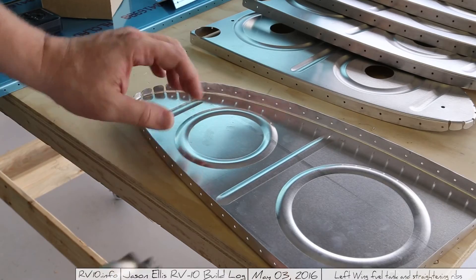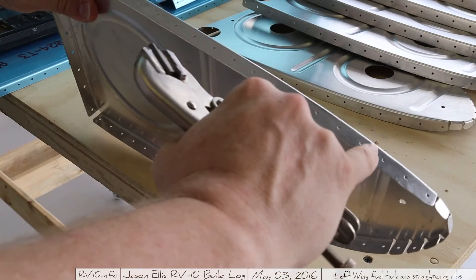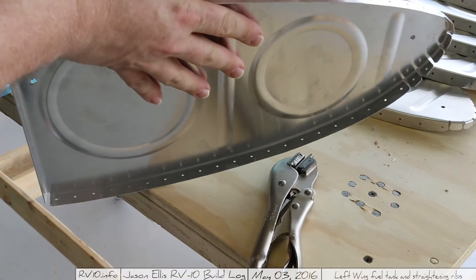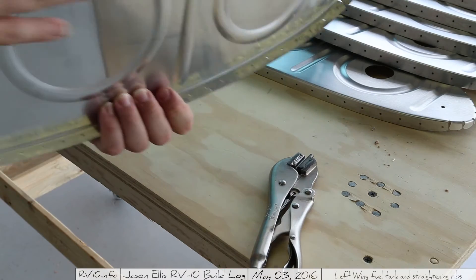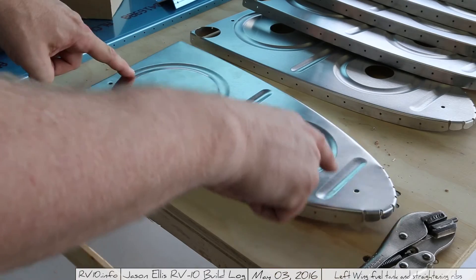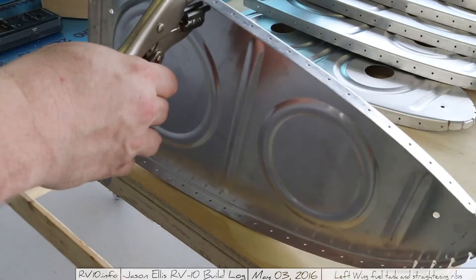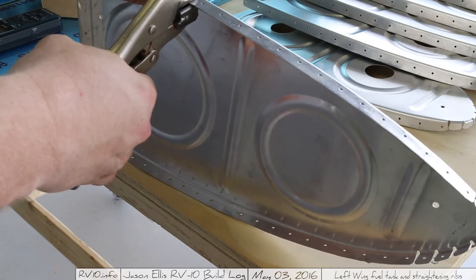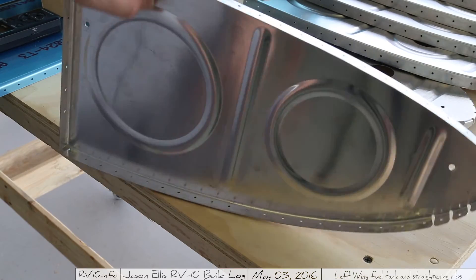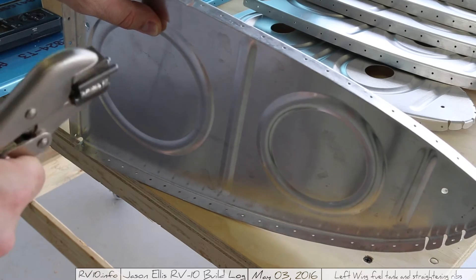How we solve this problem is by using these pliers and squeezing in between the rivet holes in order to bring this end in and make sure that it is straight. So again, when we lay it here, it doesn't rock back and forth like before. It's just a simple matter of picking a point and giving an ever so slight squeeze — just adding a little bit of a flute. If you do that across the entire thing, the whole thing will end up being straight.